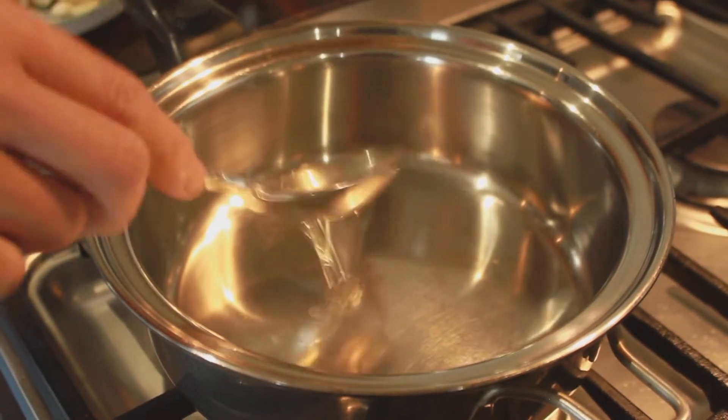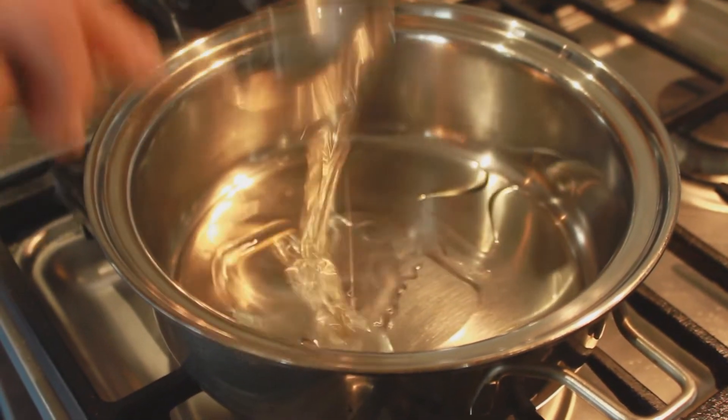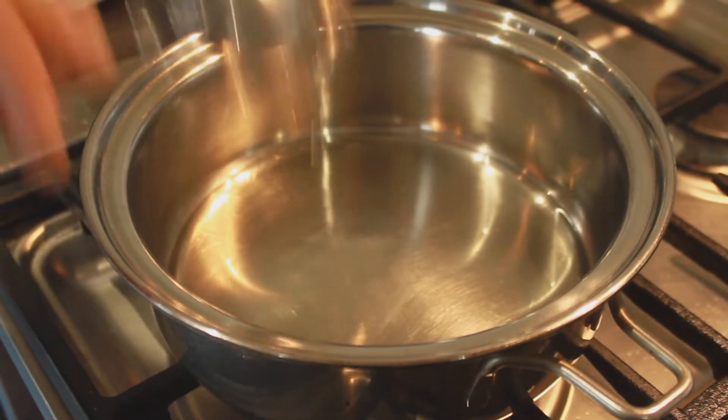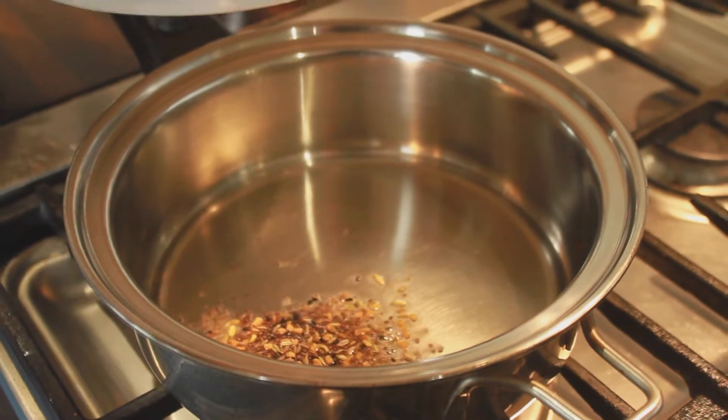We will start off by adding oil into our preheated pan. Next add the vanspuran and let it fry for a little bit.